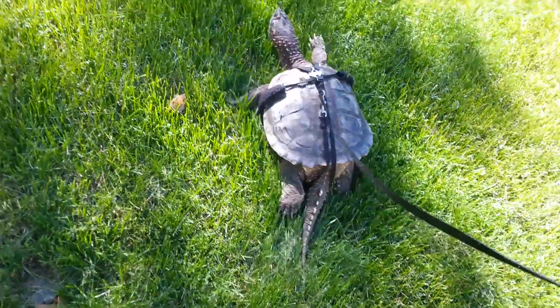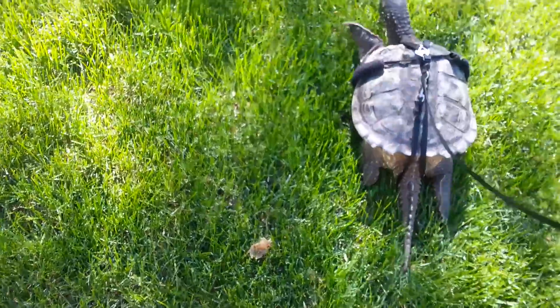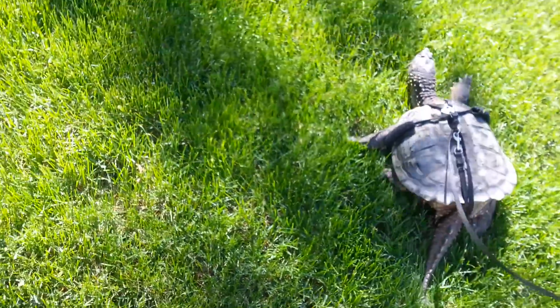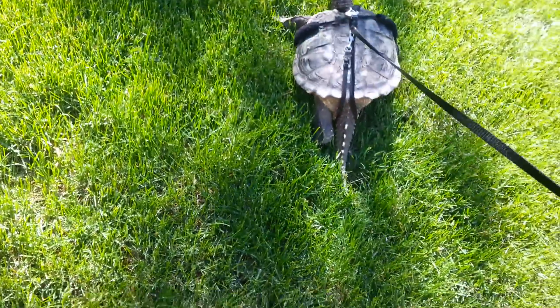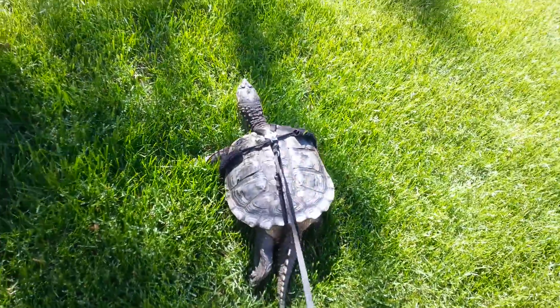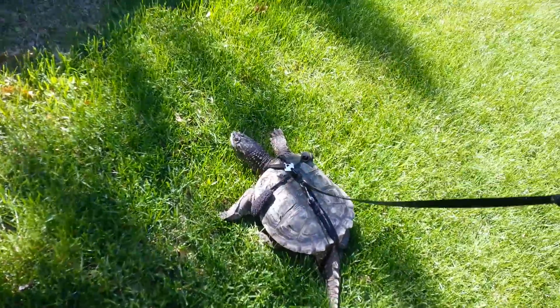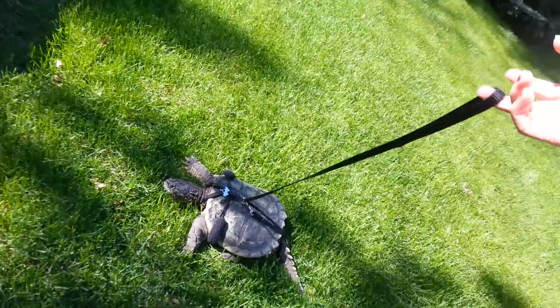He loves going outside. Like, he'll be downstairs in the tank and when I take him out sometimes I just let him roam around the house, and he'll actually go up the stairs and to the front door to be let outside. I should get a video of that — it's super cute and funny.